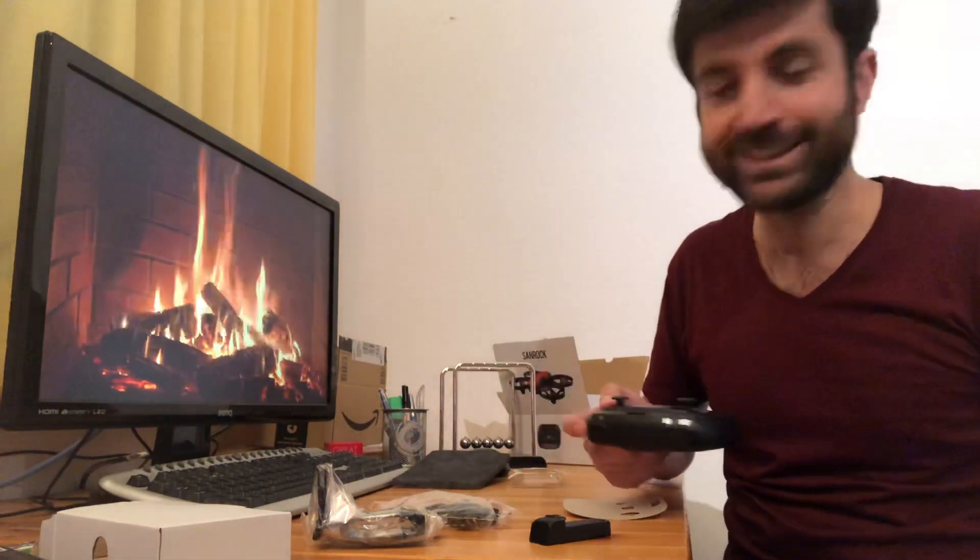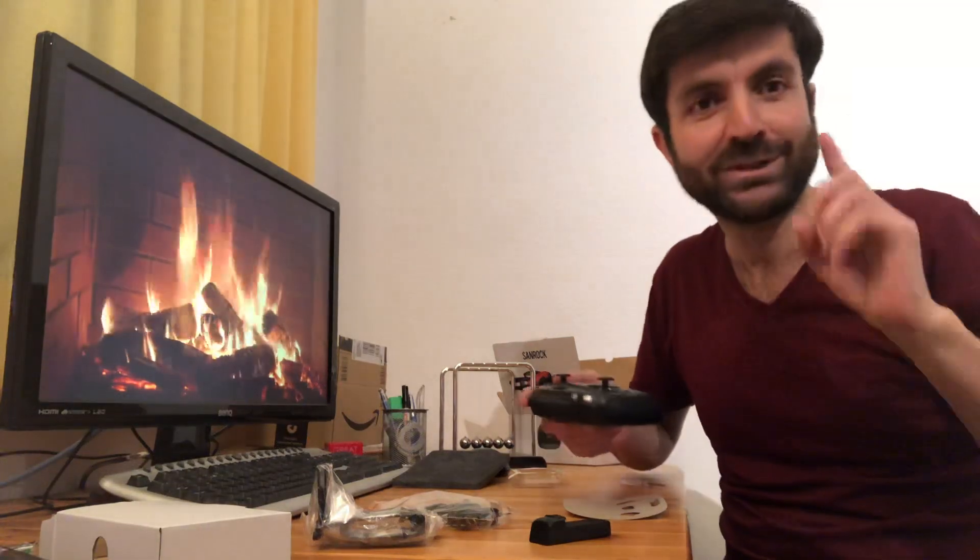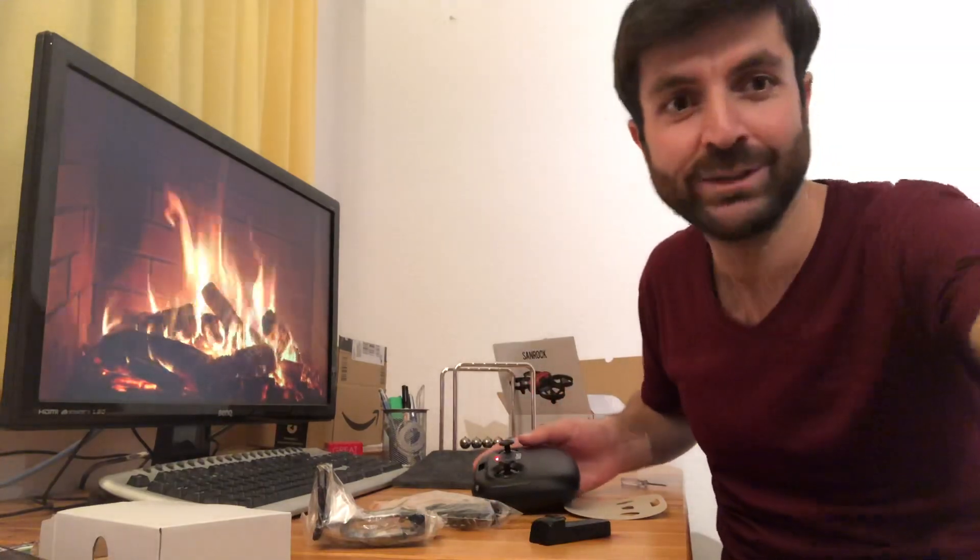I'm in my room so I can't fly it really well. I will post another video while flying it outside — see you then!